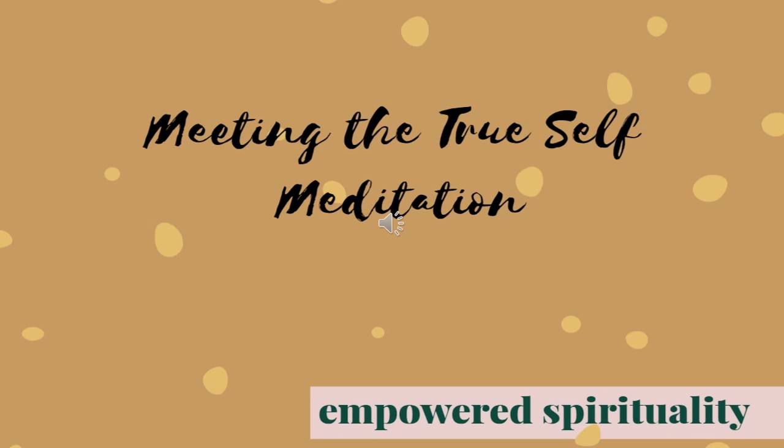That white light is now moving up to your shoulders, inviting you to release any tension that is stored there. Breathing in through the nose, this white light is now in your fingertips.